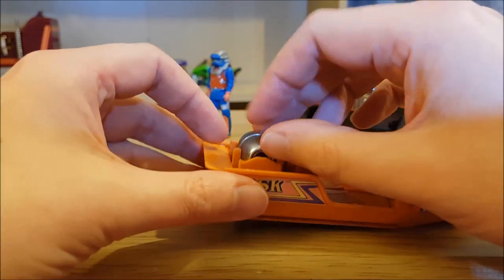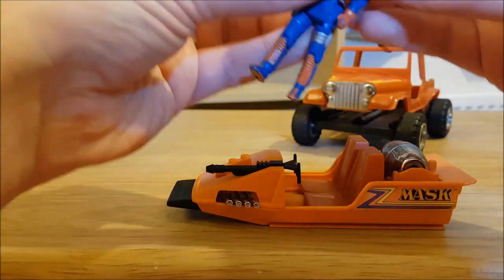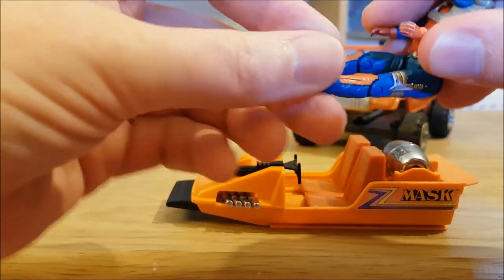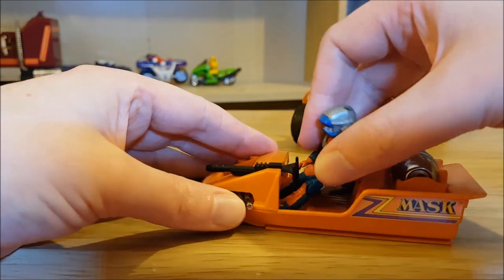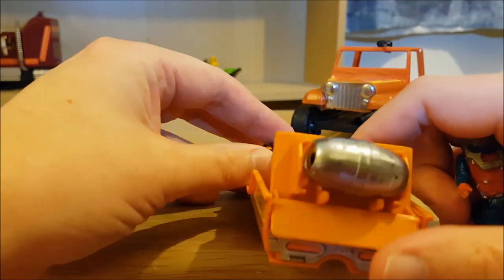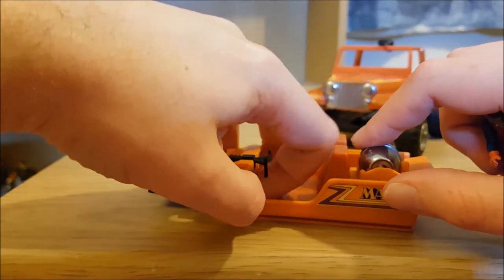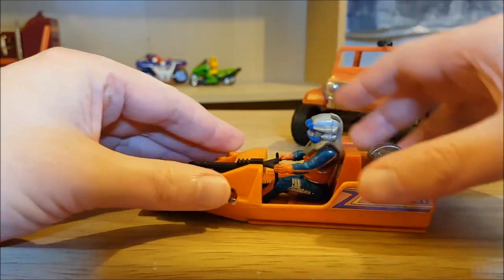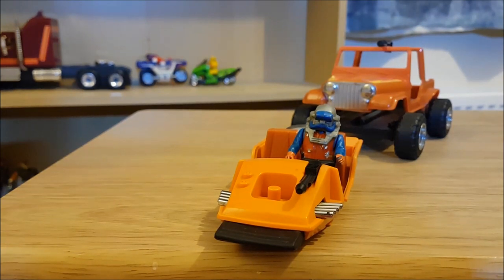Just pop it back in, and then if you wish, this is when you get Dusty and you can pop him in. You can't quite sit flush in this one for some reason. I think it's because there's a bit here which kind of blocks him from sitting in right. So he always sits at a bit of an angle, but you can get him in there and that doesn't look too bad at all.